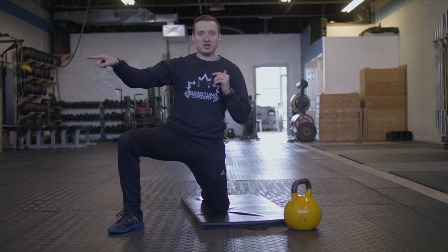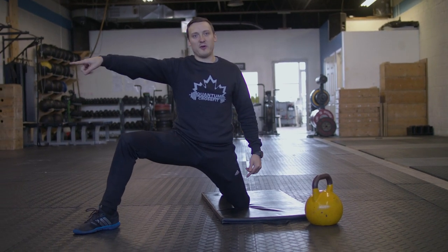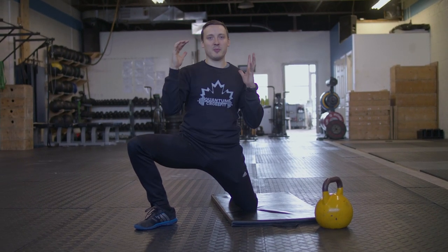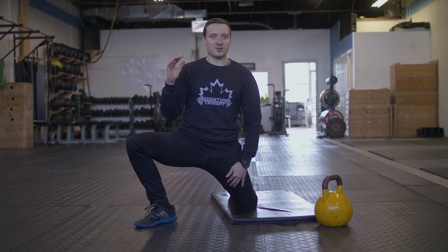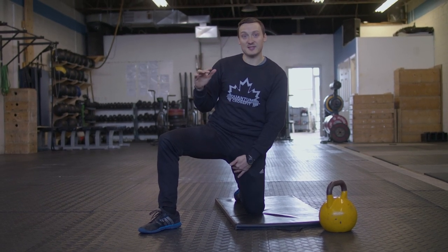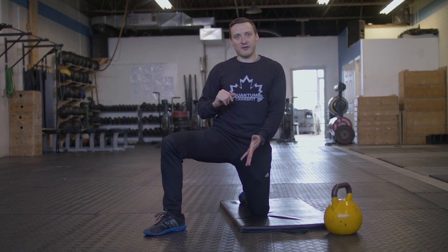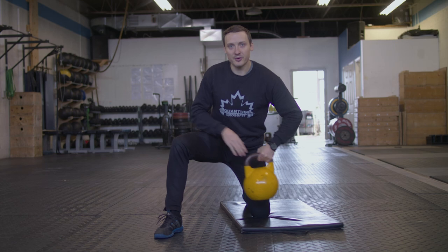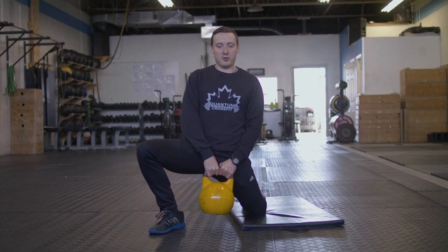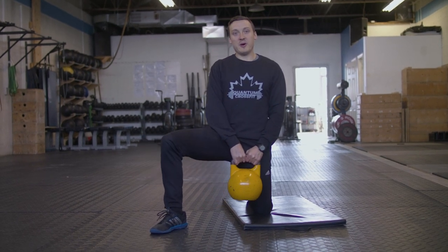Most of my weight is on this left side as I lunge. I should feel a stretch here. If you're feeling the stretch in the wrong leg, the foot is probably too far out - just bring it in. I'm trying to keep my body square. Once I get to the point where I feel a stretch in the groin, I'm going to use that leg to actually pull me back up, so the adductor is controlling the whole movement. Go in, pull myself in, pause for a second, pull myself back. Do that with no weight or add a little bit of weight to go further into the stretch. Do about 10 reps.